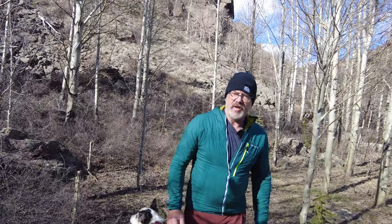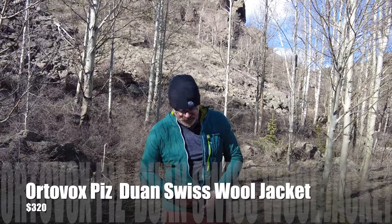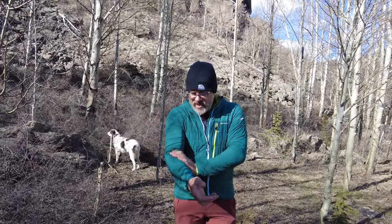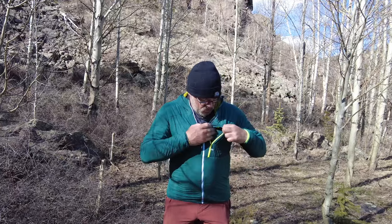This is Wilfrin Gimmon with a review of Ortovox's Piz Duin — a Swiss wool jacket. You might say: does it look like wool? No, it doesn't look like wool, but it is lined with a really nice wool fabric inside. This is a super simple jacket — it literally has one pocket.